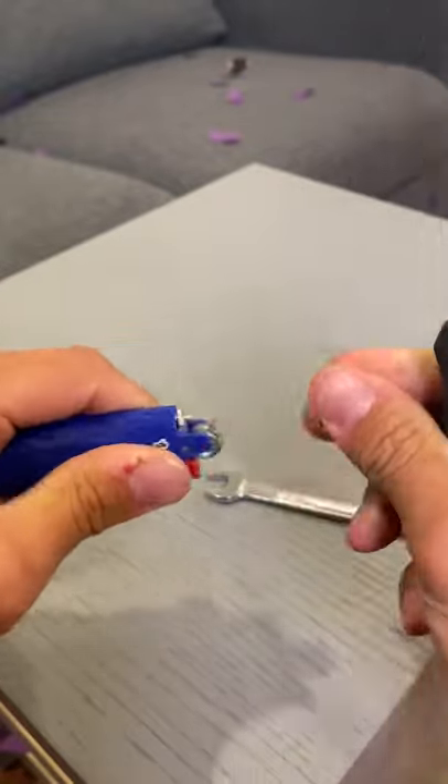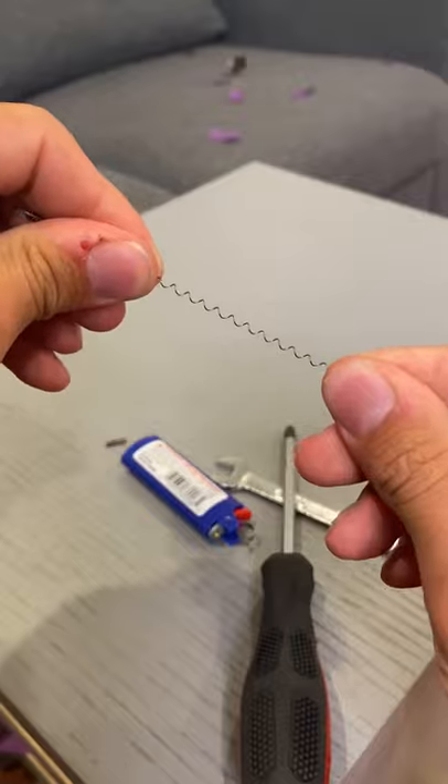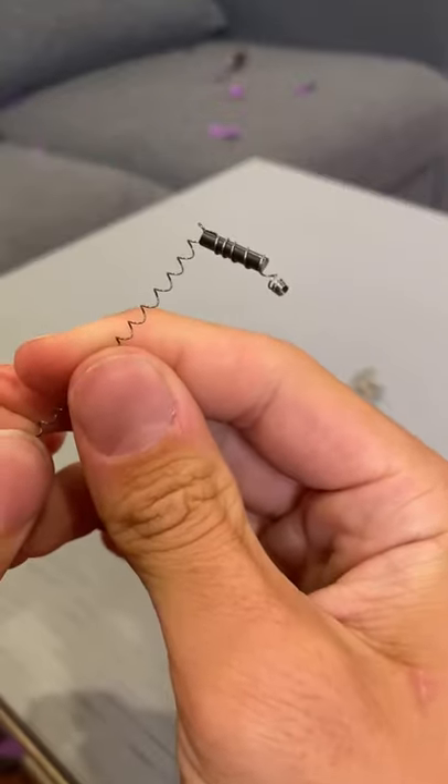So first we gotta take out the top here, just like that. Now that needs to come out. Stretch the spring out, and then wind it in the spring so it should look like this. Now light the end till it's red hot. Now it's glowing and all you gotta do is throw it. Oh, it worked!